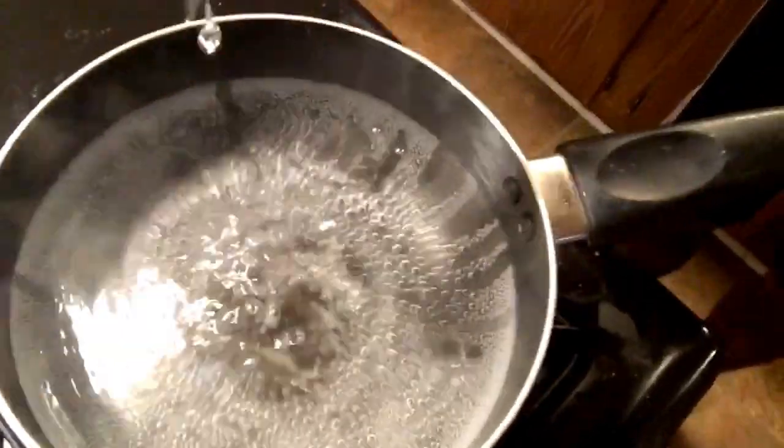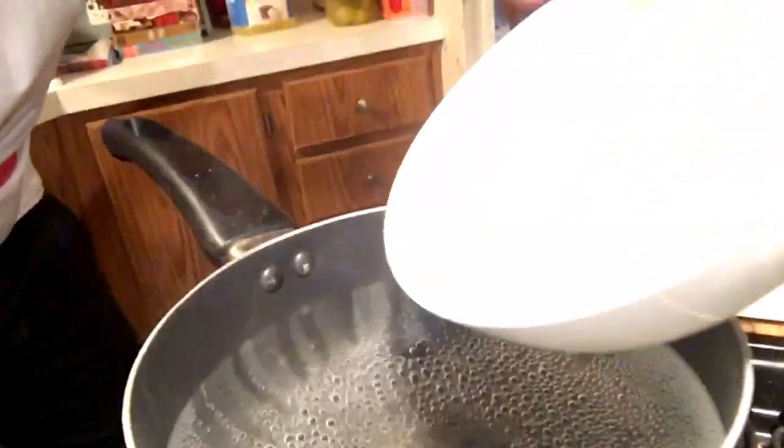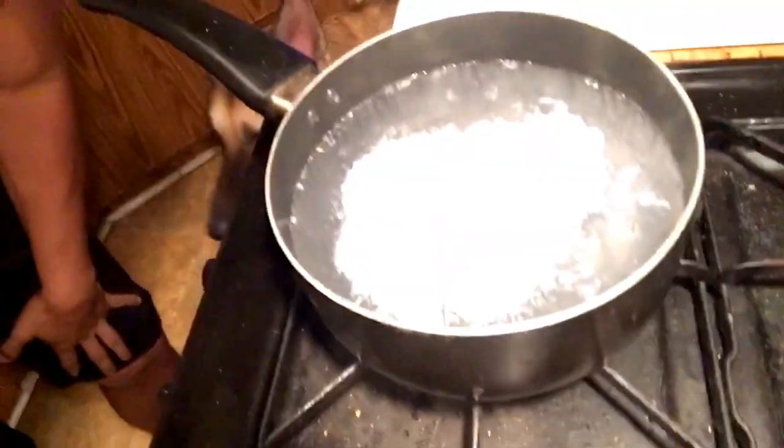Oh my god, here we go — making a mess. Oh my god, that did something! You see that? There's no bubbles — magic! Now I'm gonna put the egg in here. We're gonna let it boil for five minutes exactly, she said. Hopefully this works. I watched the video again — she said it was for only one minute!